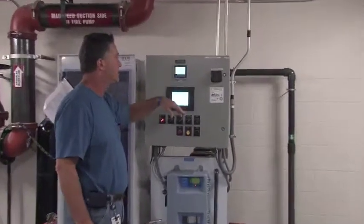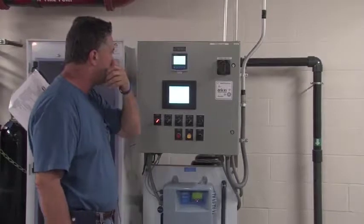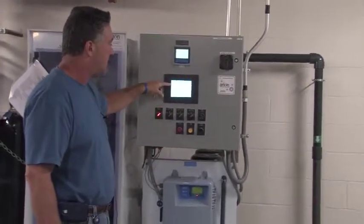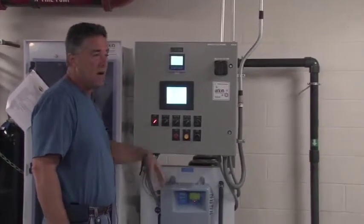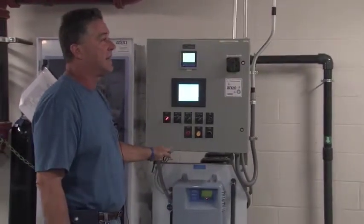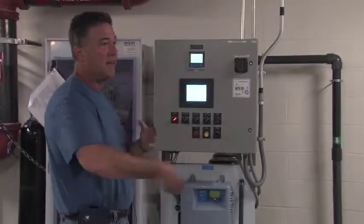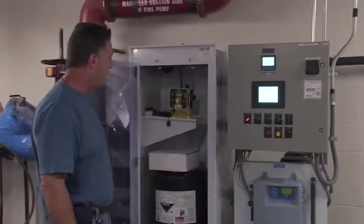We've got temperature and of course conductivity or TDS of the water that's in there now. There's a delay for this also because this needs water to run. What's going to happen is this will be off for like five minutes before — when this thing fires up, it takes a reading, then once it gets a reading, it will set off our chemical feed pump.